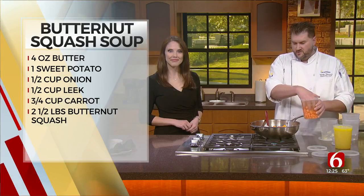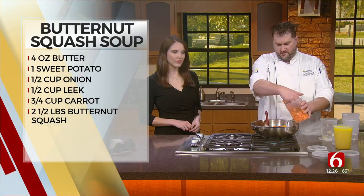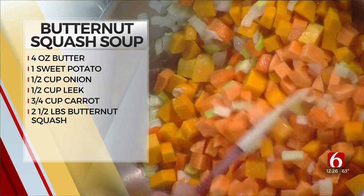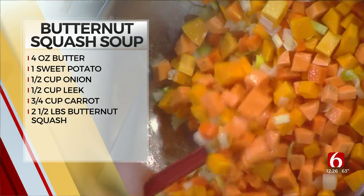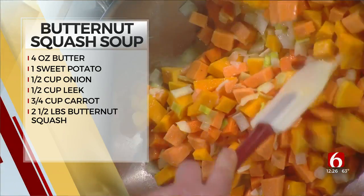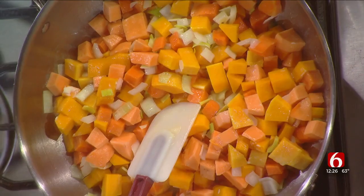And then you're going to add your sweet potatoes after the butternut squash. We have one — is it one whole sweet potato? Yes, but chopped up, so it looks like it's more than that. Then you're just going to let this cook down a little bit until you get the butter coated all in here and they start roasting a little bit.